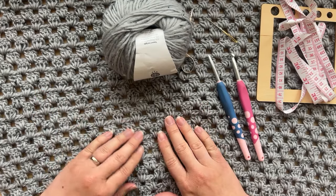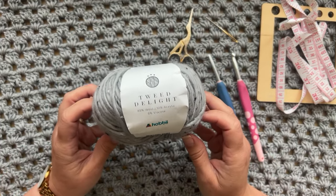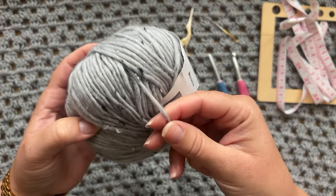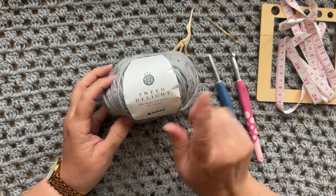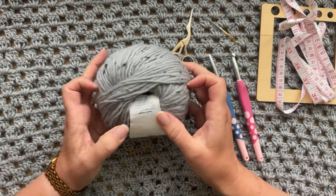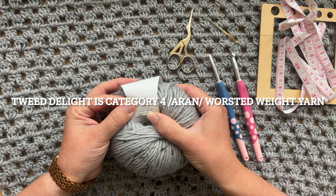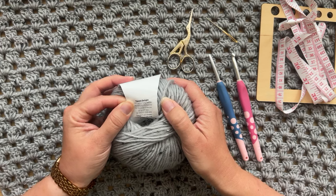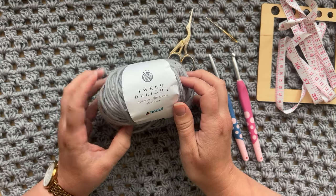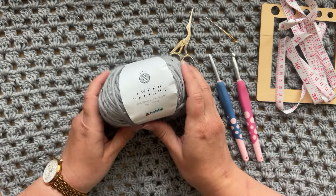Let's start with a few materials. I'm going to be working with Tweed Delight yarn from Hobby Lobby — this is 85% wool and 10% acrylic. It's a roving-type yarn, so if you don't get on with wool I suggest swapping for plain acrylic or cotton yarn, as long as you meet the gauge of the pattern. This is a chunky weight yarn — 109 yards or 100 meters per 50 grams. Find as close an alternative as possible; I'll include some alternatives in the written pattern PDF and on the blog.